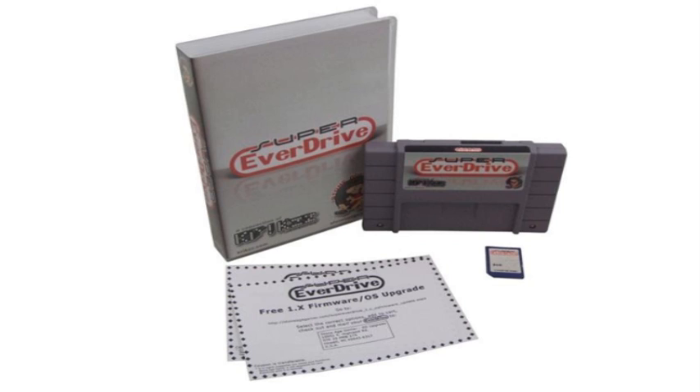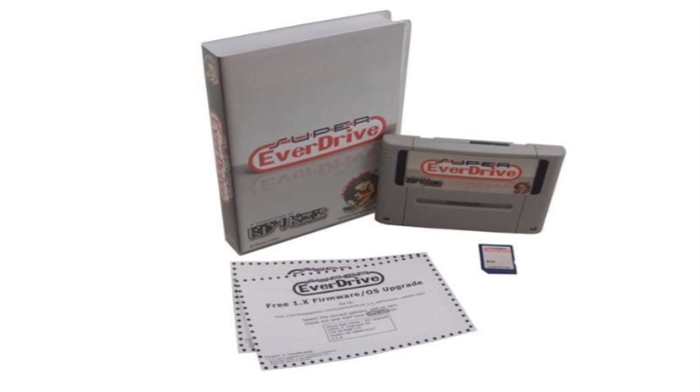You'll also get some stickers and have an option to get a universal cartridge shell. That's a $5 option that changes the North American Super Nintendo style shell to a universal shell that will fit in a Japanese Super Famicom, a PAL Super Nintendo, and the North American Super Nintendo — basically any form of Super Nintendo or Super Famicom.